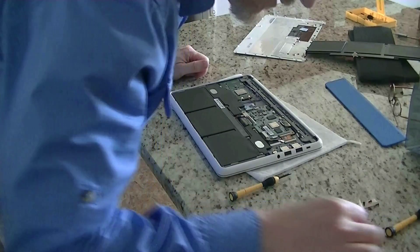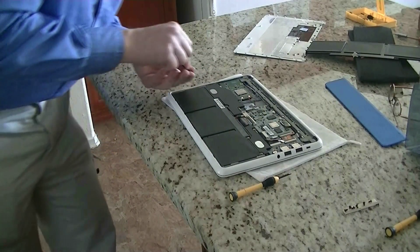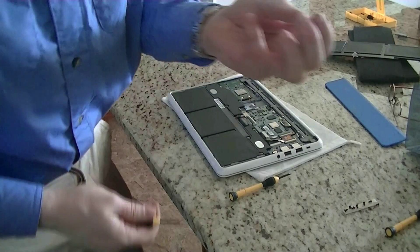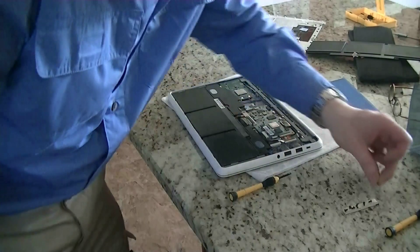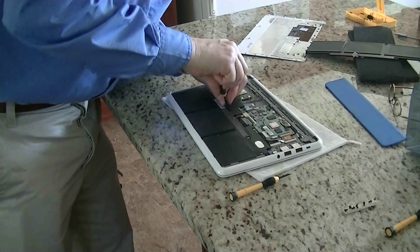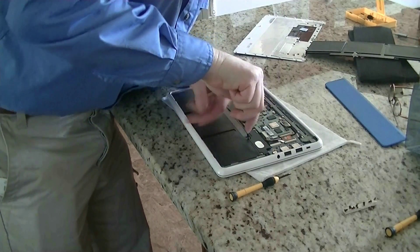Take your Phillips — you have four screws to remove here. These are a different size than what you had before on the back case, so put them on a different portion of the tape so you know the difference between the two types and don't get them mixed up. But if you do mix them up, the wrong ones won't go in anyway — it's a different size.